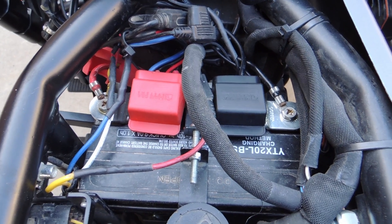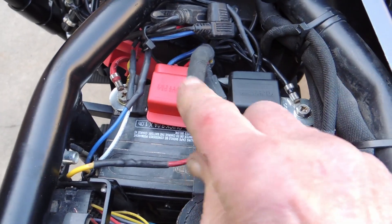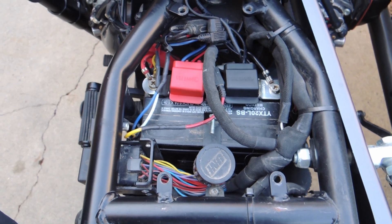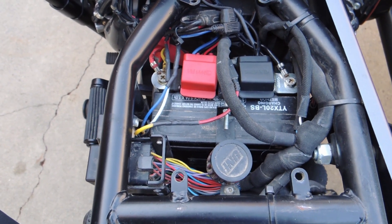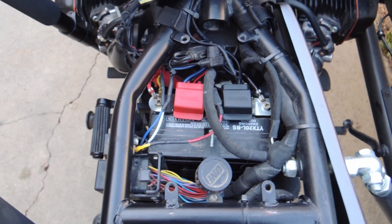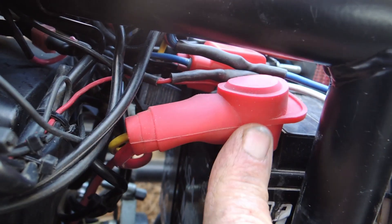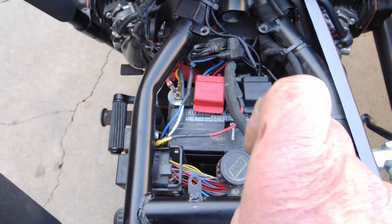There's the bus bar all installed — negative side, positive side — all nice and tight. I can't say it really tidies everything up too much, although because of the bus bars it's much easier to get the wires out of the way and to get the battery in and out. Here's the new rubber boot over the terminal — looks pretty good, nice and soft, stays there. That worked out just fine — thanks and see you guys next time!